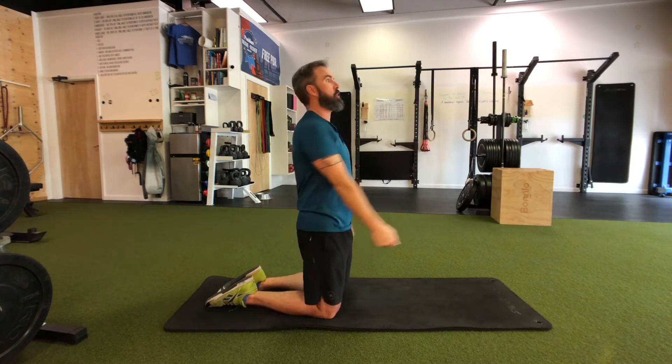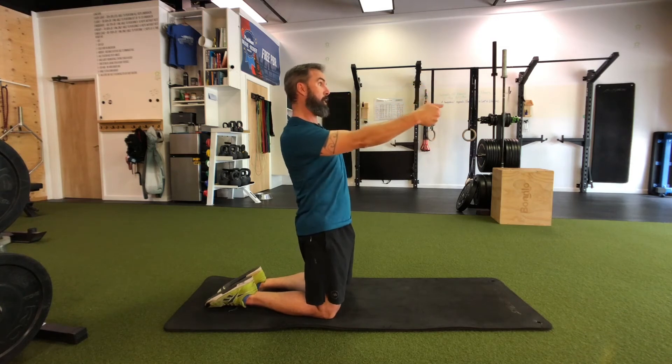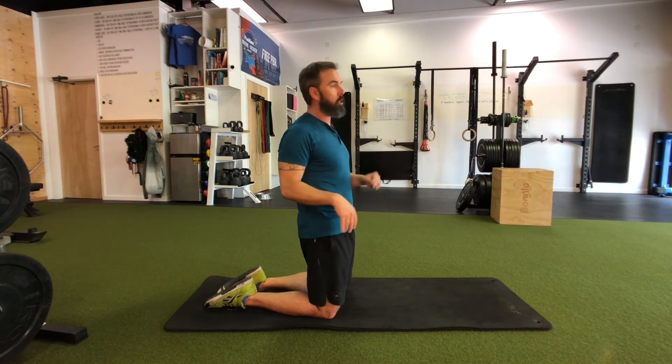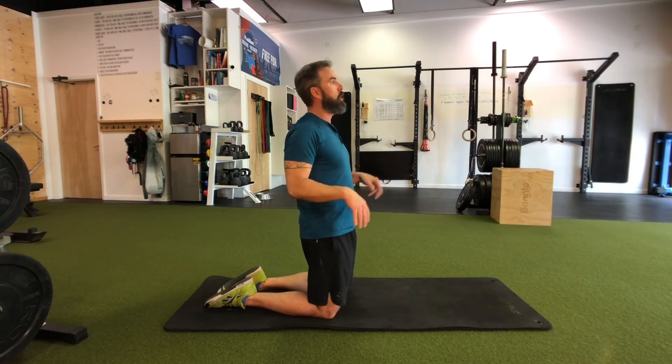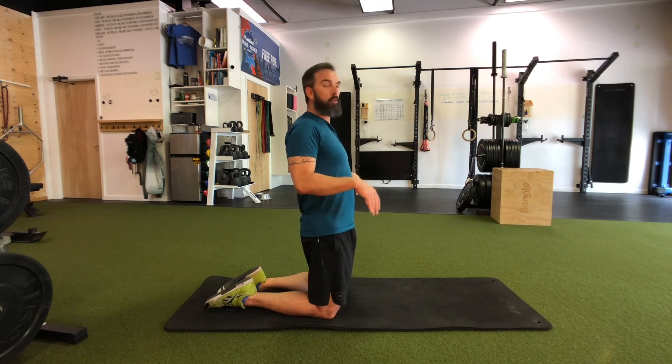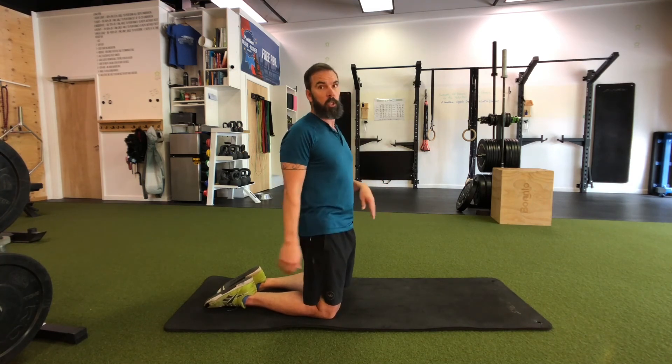One rotation is all the way forward and back, then back in the opposite direction. Keep that elbow locked out — this is not only mobility, it is work. Not all mobility is just easy stretching; really work that. You may find tomorrow you feel a little sore or even a little looser. Practice that and have some fun.